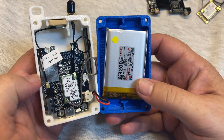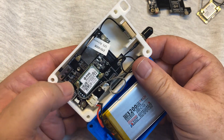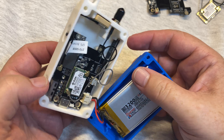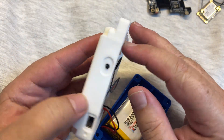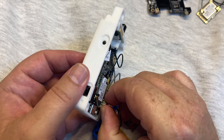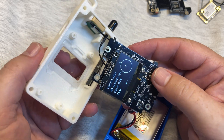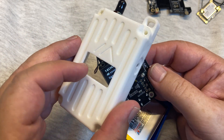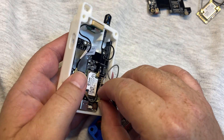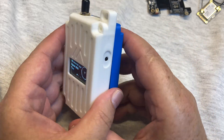Inside is a very large battery, a LoRa module (Lofpower rack 4630), GPS module, and an OLED display. The display is protected with acrylic glass, and everything is ready to use after powering on.